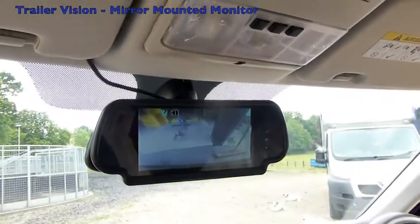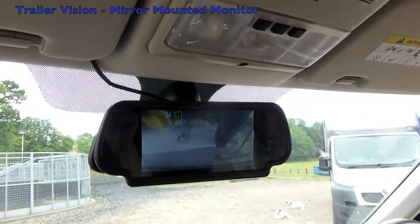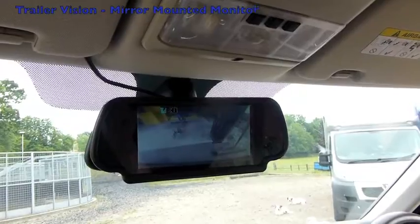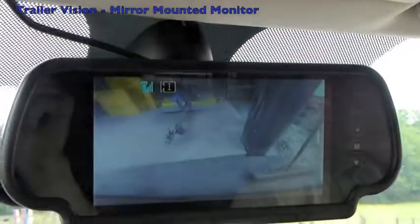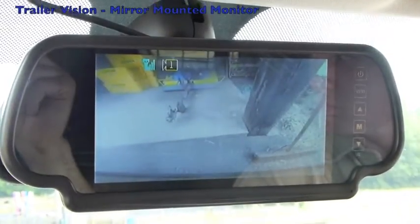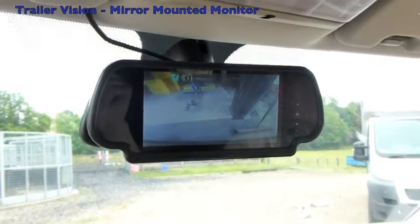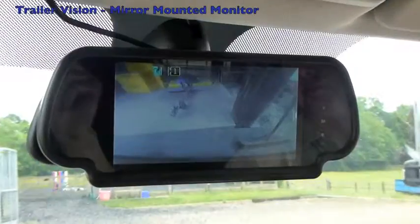Alternatively you could power directly from the courtesy light and place the receiver box — which currently is in the glove box — behind the sun visor or in the roof lining. So it depends if you just want a quick install to move around or a permanent install. With this system it's very easy to unclip it and use it in a different tow vehicle. This is the Trailer Vision new mirror mount monitor.